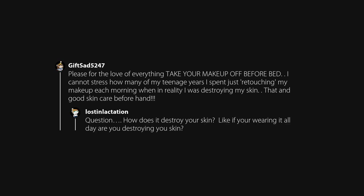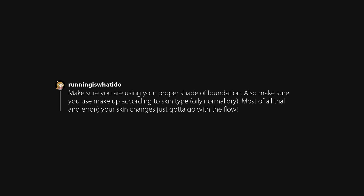Please, for the love of everything, take your makeup off before bed. I cannot stress how many of my teenage years I spent just retouching my makeup each morning when in reality I was destroying my skin. That and good skincare beforehand. Make sure you are using your proper shade of foundation. Also make sure you use makeup according to your skin type — oily, normal, dry. Most of all, trial and error; your skin changes, just gotta go with the flow.